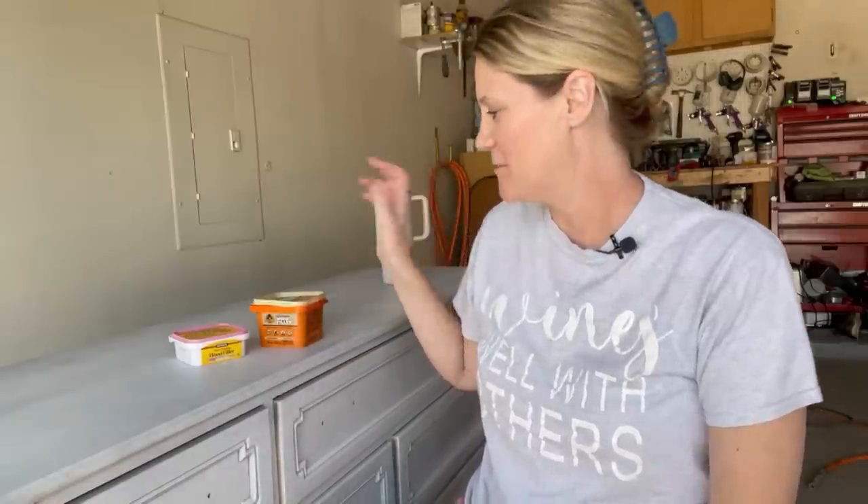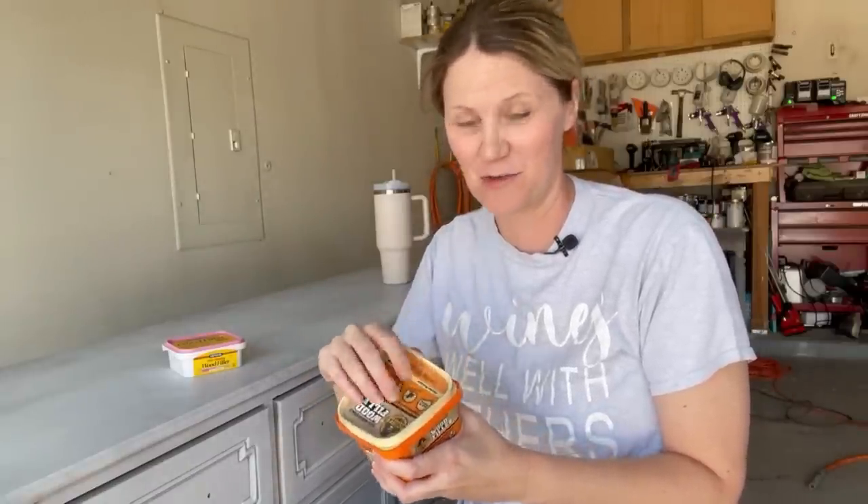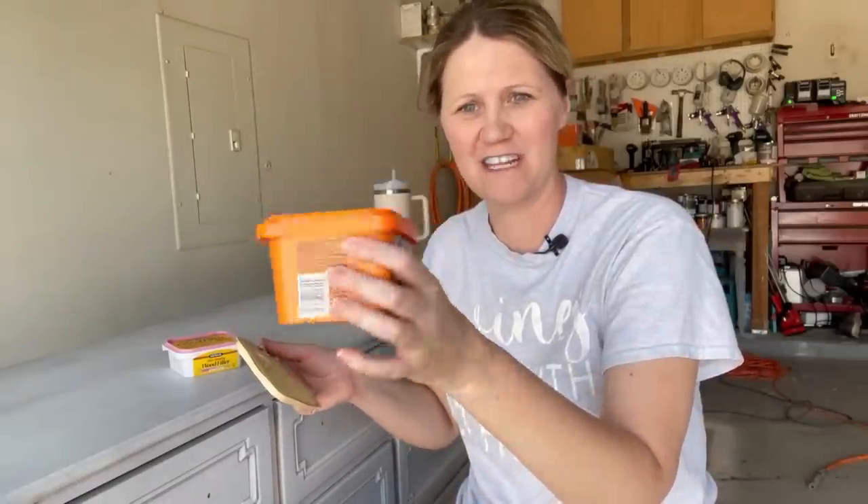Now that I've got everything sanded down smooth, it's time to figure out where I need to patch everything. I left all my wood fill out in the garage this summer. It has been 110 degrees for the last two months here in Dallas — it's been intense and really hard to get out in the garage. I made the mistake of leaving all my wood fill out here, so it's just a mess. I have thrown away three of these today. I don't think there's any rescuing this one, so I'm going to have to trash this one as well.